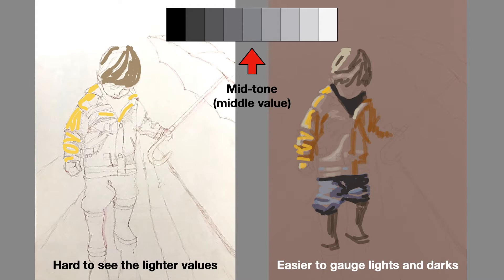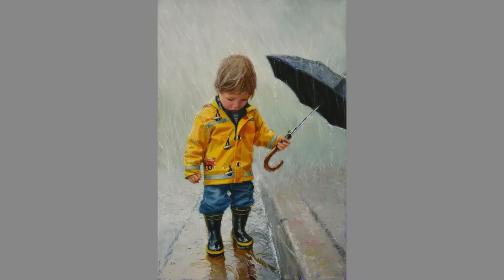Using a value scale, you can pre-tone your canvas to a mid-tone or middle value, and then it's easier to gauge lights and darks. The mid-tone underpainting gave me a neutral starting point that guided me as I completed the rest of this painting with light and dark values.